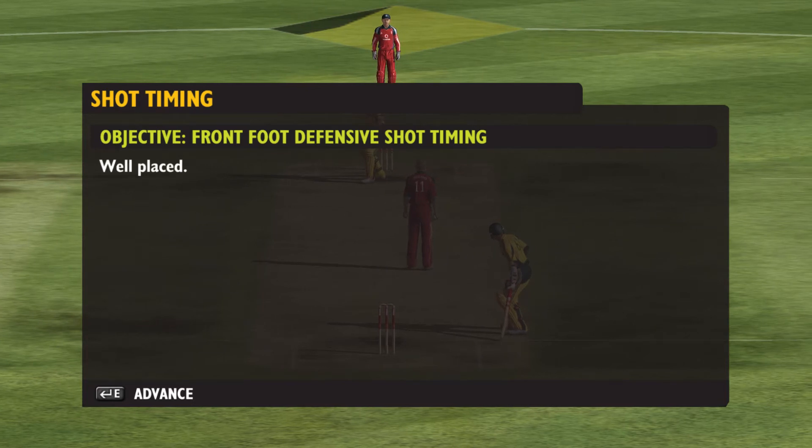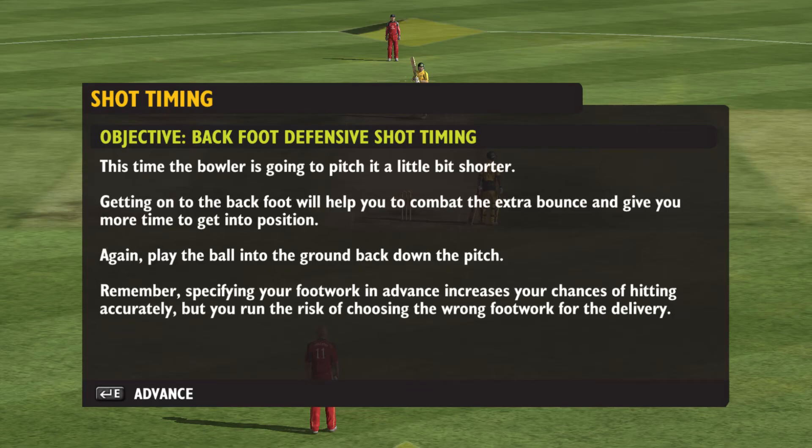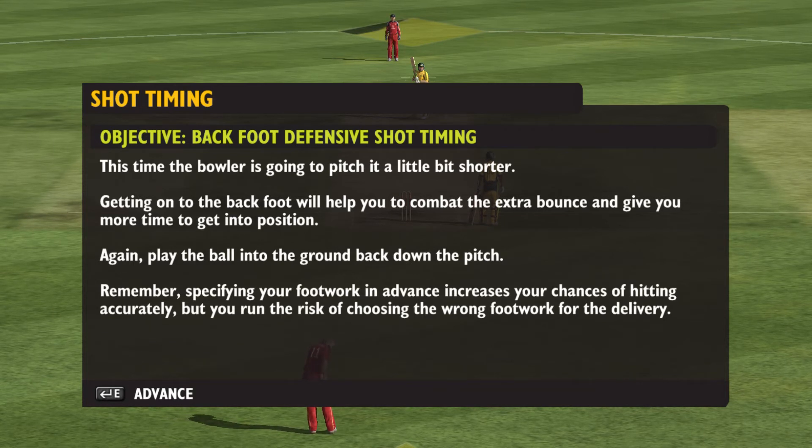Well placed. This time the bowler is going to pitch it a little bit shorter. Getting onto the back foot will help you combat the extra bounce and give you more time to get into position.